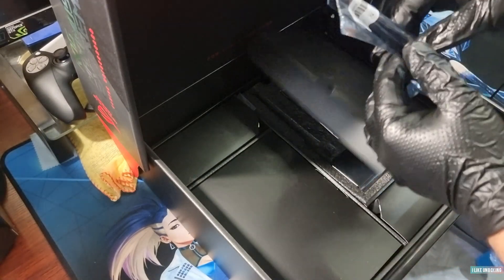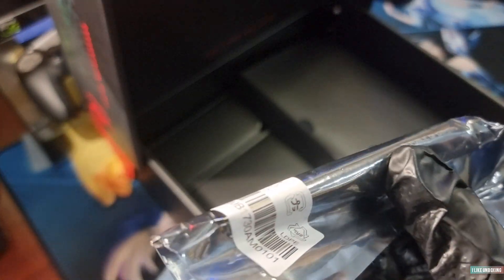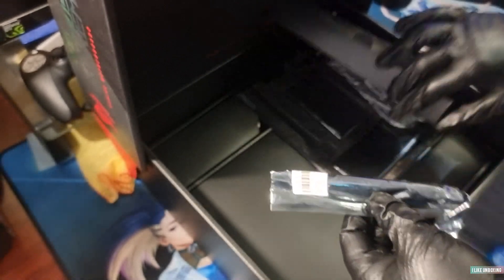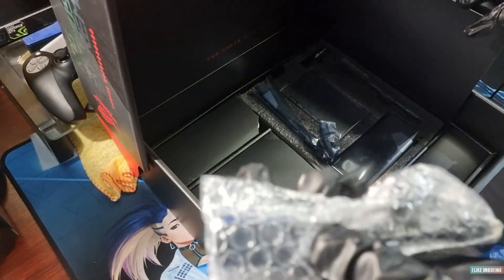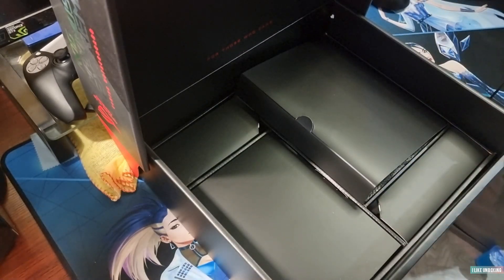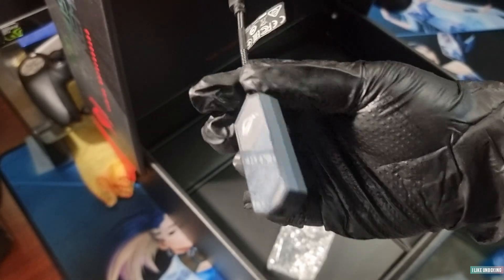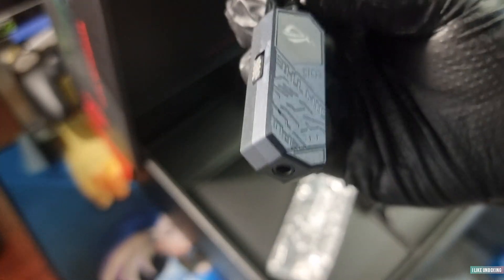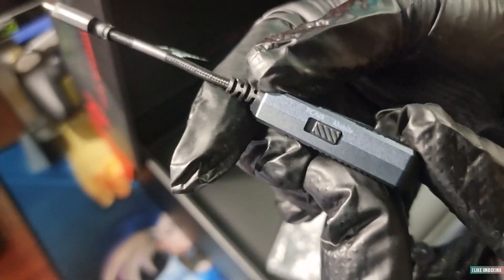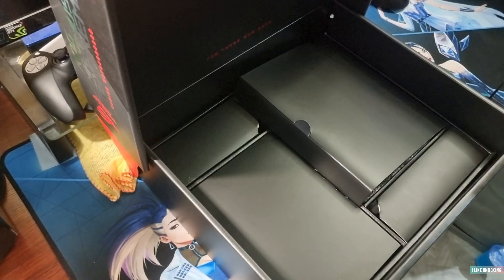This here is the ASUS screwdriver, so you've got a tool kit included — a nice little extra. And this here is a DAC. You can plug it into USB-C, so you can connect it to your phone or anything else for better sound quality, both on mobile and PC.